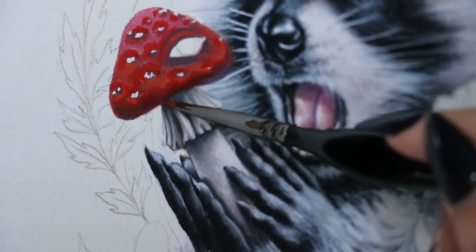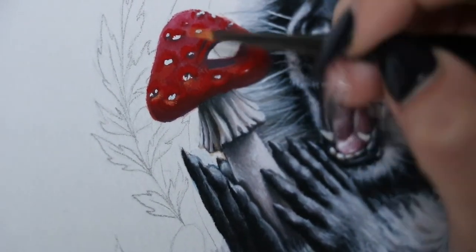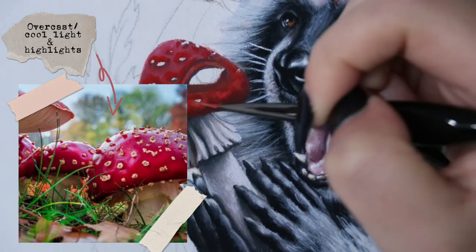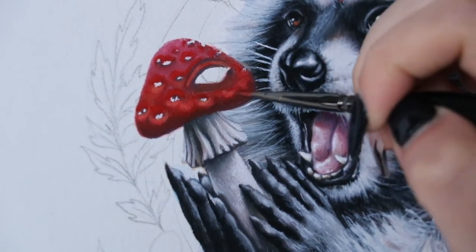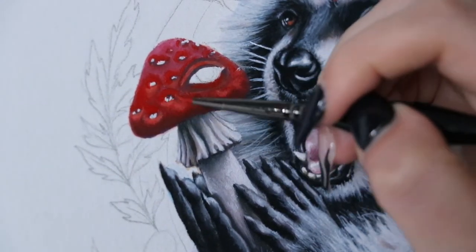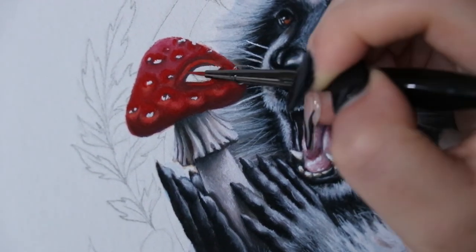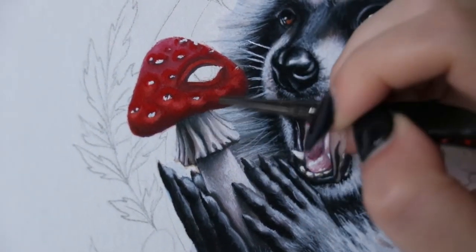Since I just love making things difficult for myself, there are also multiple light sources. There's the glowing situation from the third eye I talked about earlier, but there's also a general very blue natural overcast light going on that you can see on the fur around the raccoon's nose. As the mushroom domes up towards the very top you can see it cools down a bit because of this lighting change.